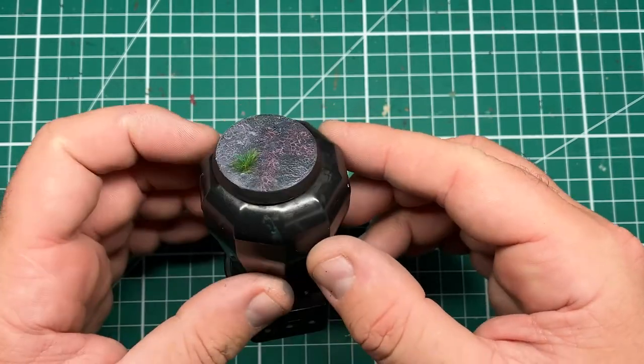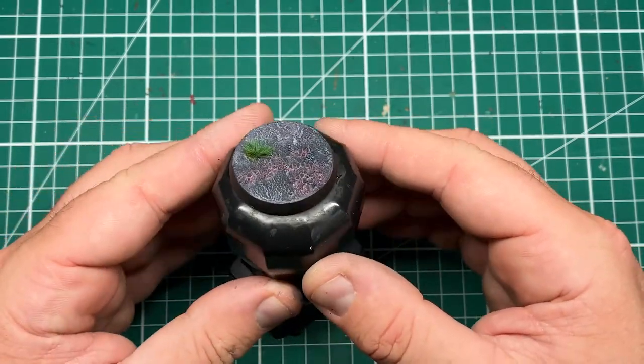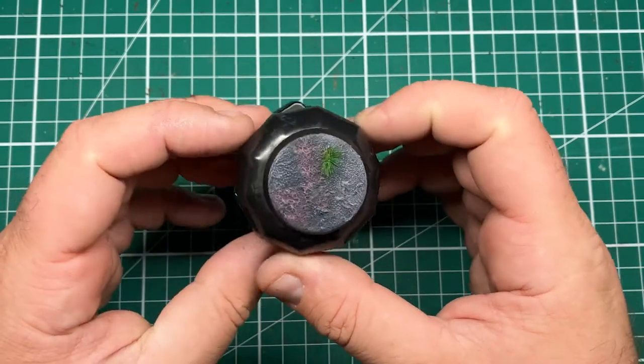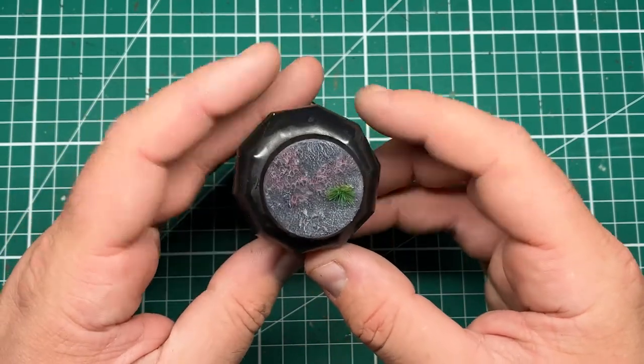Hi folks, in this video I'm going to show you how to create a grey-black scorched ash wasteland with malevolent pink and purple energy coming through cracks in the earth.